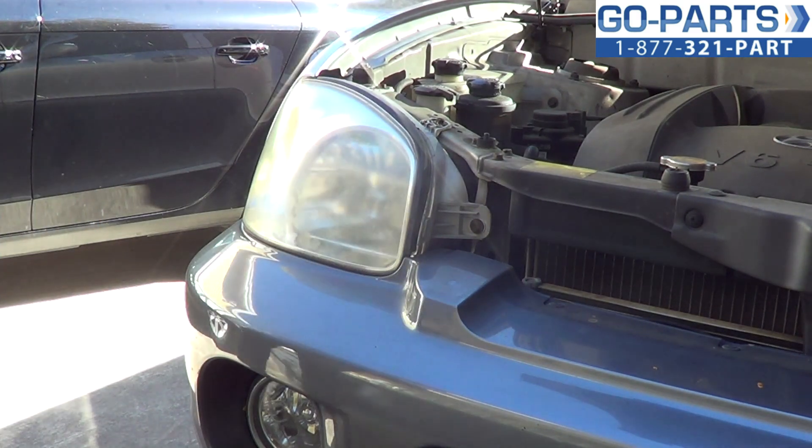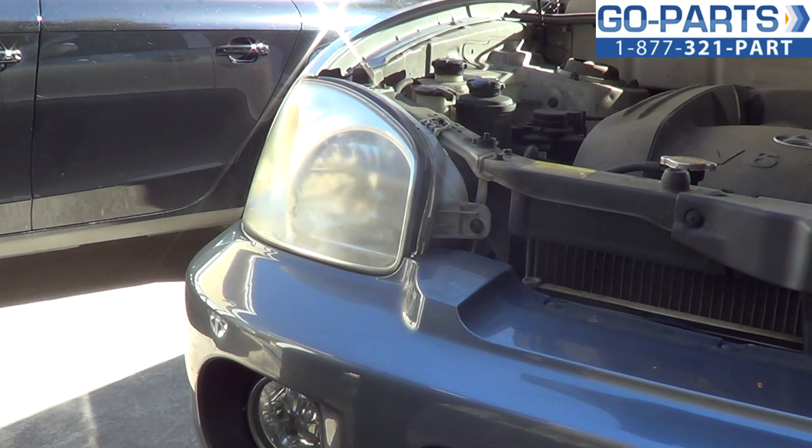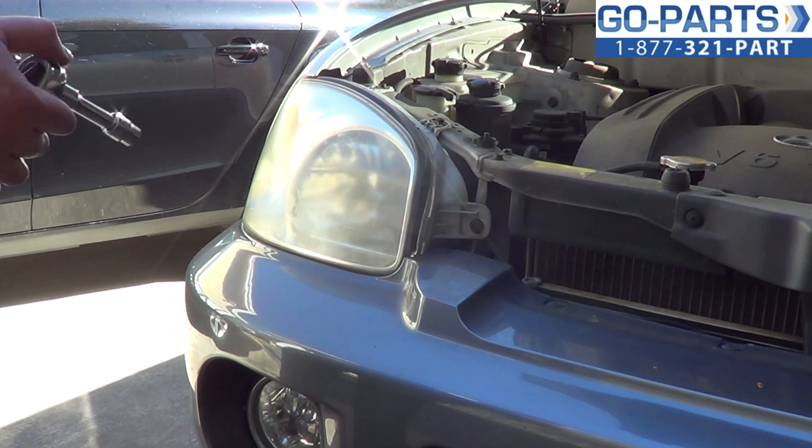Pretty easy procedure. The only thing we're going to need is a 10 millimeter socket ratchet. I have a small extension on here just to make it a little bit easier to reach one of the bolts. And then a small flat head screwdriver is going to help us disconnect the wiring harnesses. But again, it is a really easy procedure. So we'll go ahead and show you how to do it.